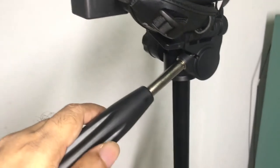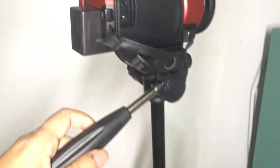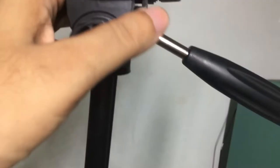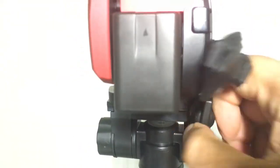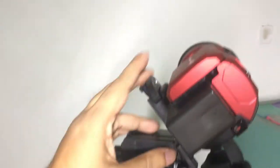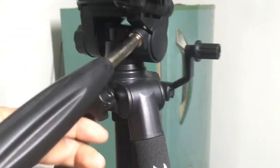The legs are aluminum and feel sturdy and strong. There are sponge grips on the legs. The top mount knobs are all plastic, and the center column is metal. This handle operates the tilting movement — turn it clockwise to tighten. This rubber knob loosens or tightens the sideways panning movement, and this little knob allows the angle of the camera platform to be changed.